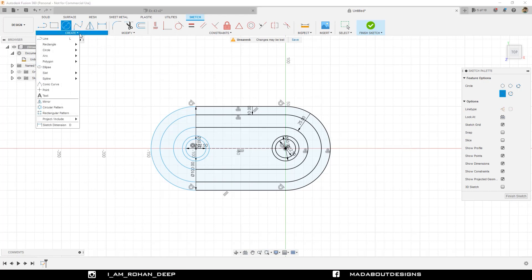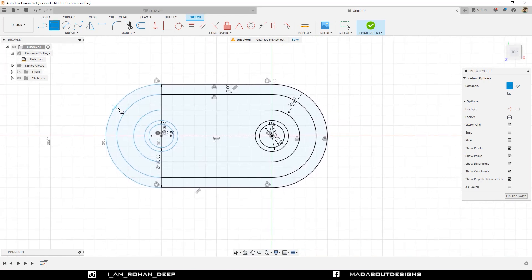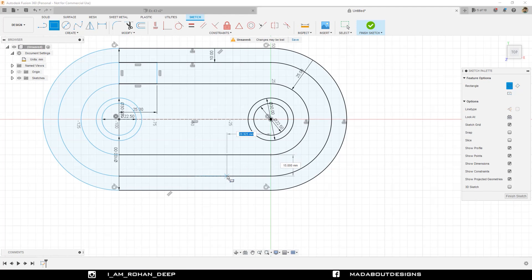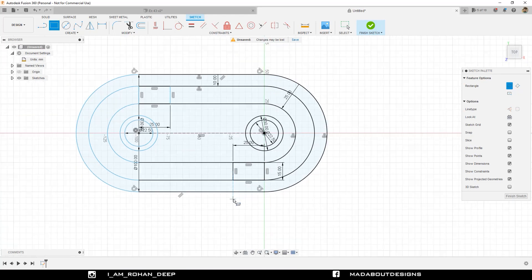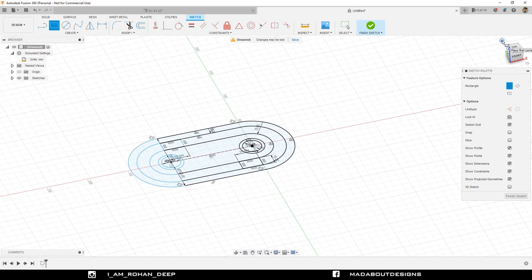Now go to Two Point Rectangle. Select the first point as this quadrant of the slot and give it a length of 25 millimeter and height up to this line, that is 15 millimeter. Repeat the same step on the other side: select this point, length 25 millimeter and height 15 millimeter. Here is our sketch ready, so finish sketch.